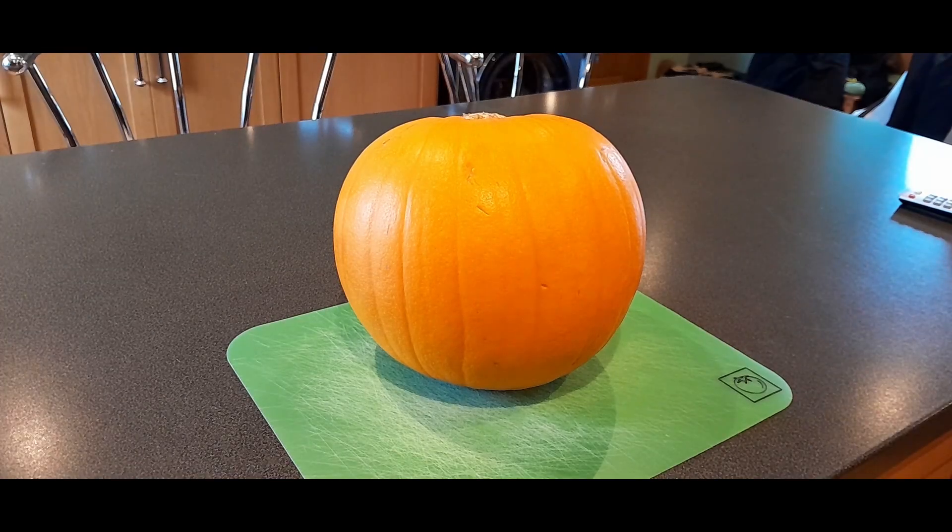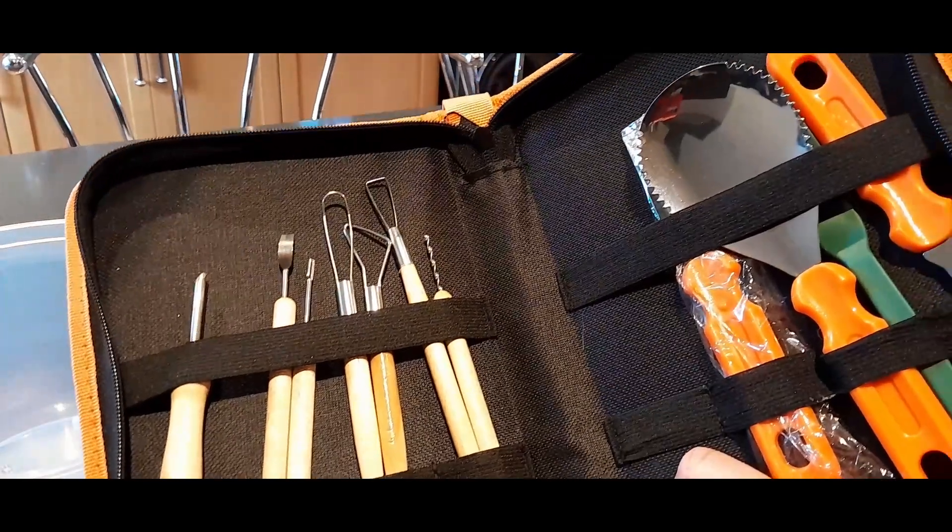So I'm cheating today — it's Halloween. I have a shop-bought pumpkin and I'm going to carve it with my pumpkin carving tools.